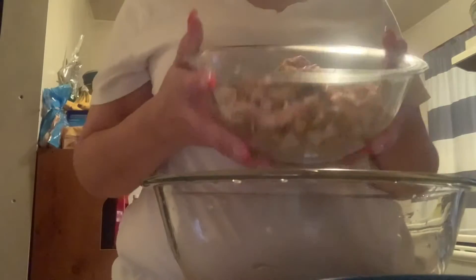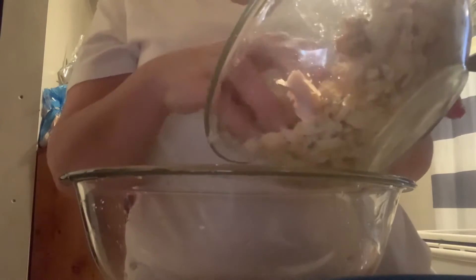We're back. Now what I'm getting ready to do is make my turkey salad. I have some of the leftover turkey left, and my hands are clean.